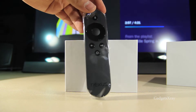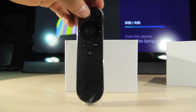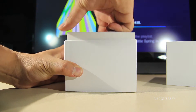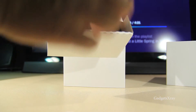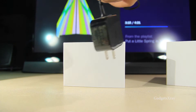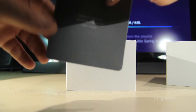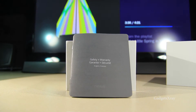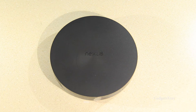Here is the new controller — I like it, it's sleek and light. We also have what looks like a charger and some batteries. I like this charger. And finally we have the safety and warranty booklets.